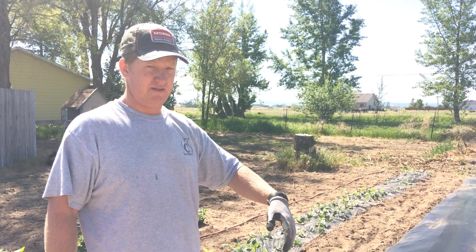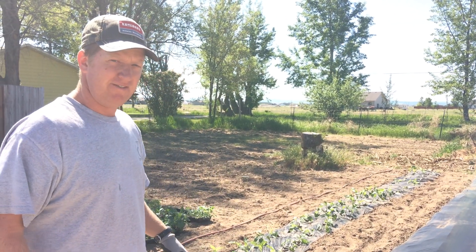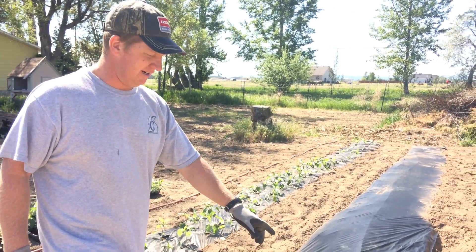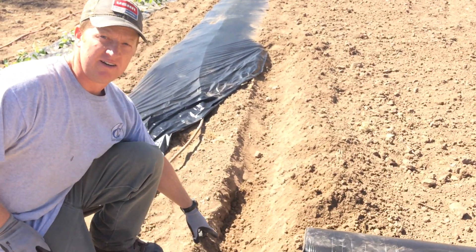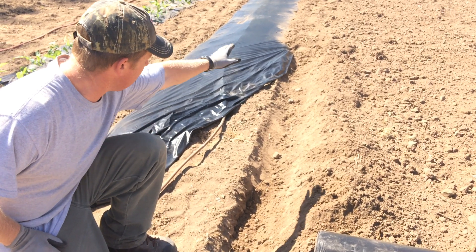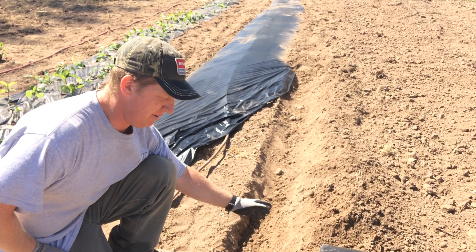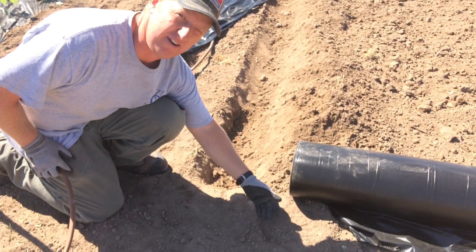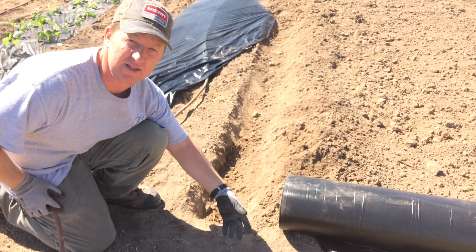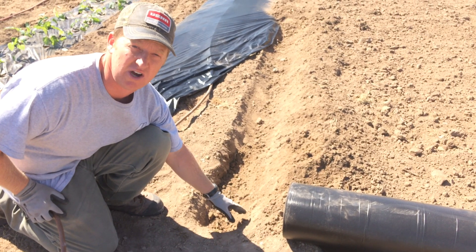Some of that will happen anyway as pets and kids run across the plastic and leave divots in the soil. But to spread it out, you basically dig a little trench just like this one here. It doesn't have to be very deep, but you dig that trench and then you lay the edge of the plastic in the trench and bury it. You can just lay it on the dirt and cover it with soil, but as you irrigate throughout the year it will wash the dirt off.